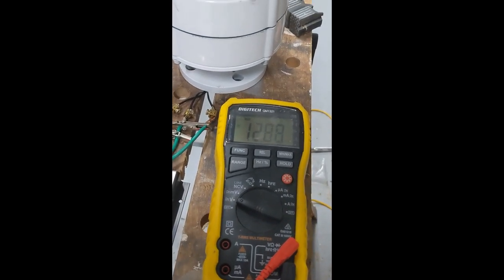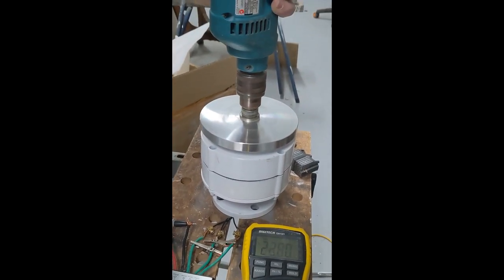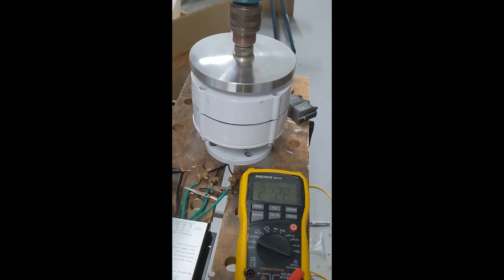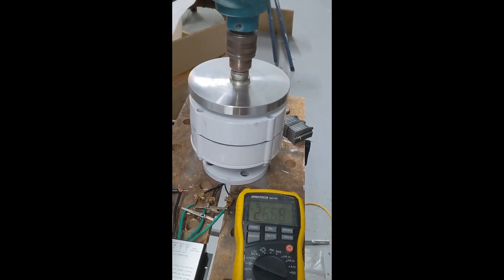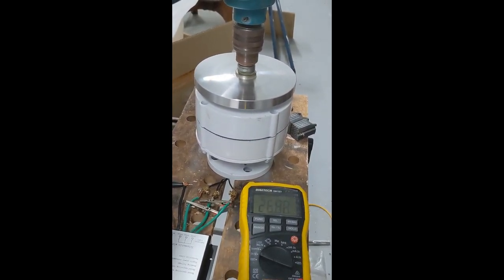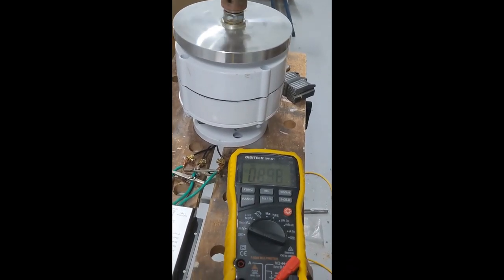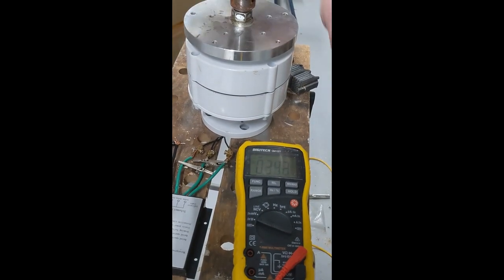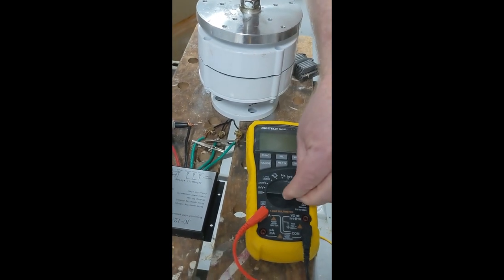It will go up to a much higher rate — we can get up to around 30 volts. The generator is working, but at this kind of speed, getting 30 volts out of there, the generator will be about to fly apart. So if we bring it back down, we're open circuit here, no load on — let me switch over to current measuring to see how much current we have.